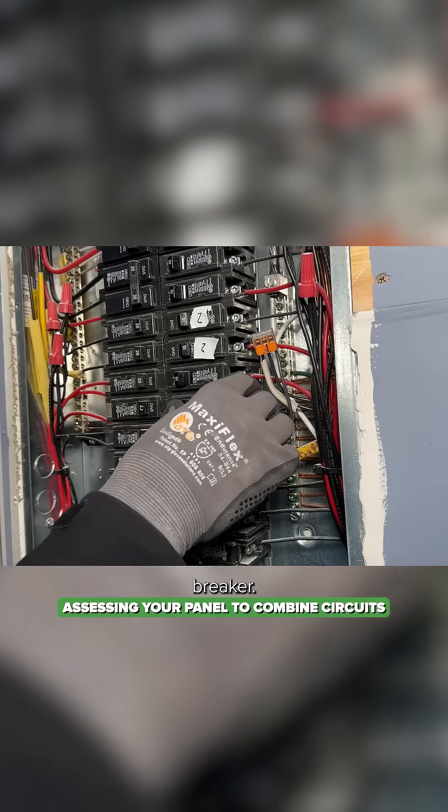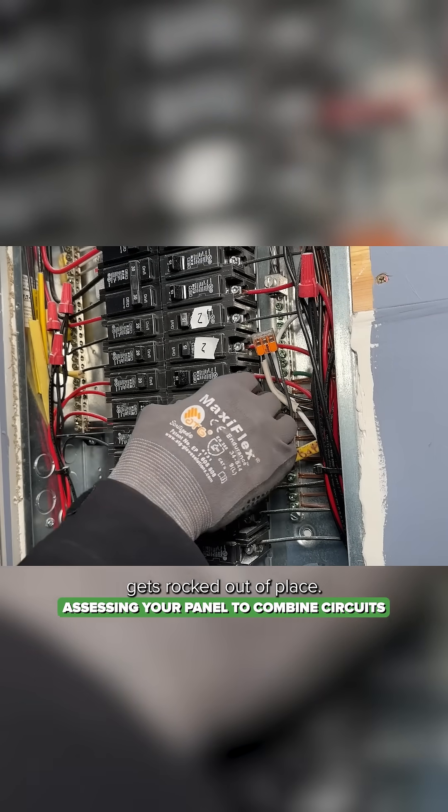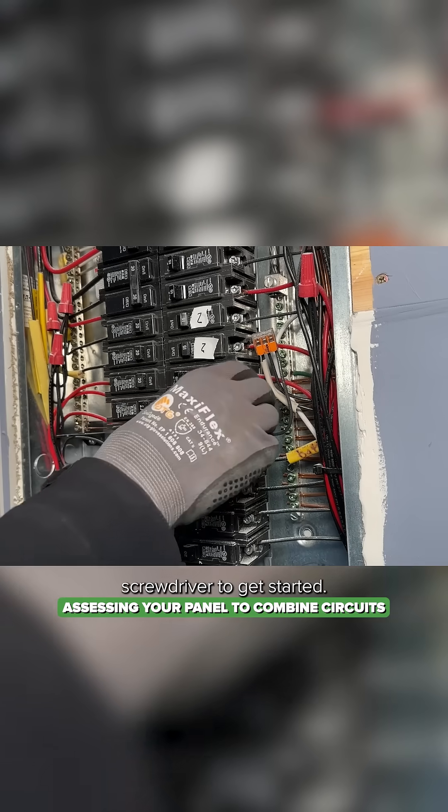Now we've got an available breaker. The breaker just gets rocked out of place. If it's too tight to do that, sometimes you can use a little extra leverage with a flathead screwdriver to get it started.